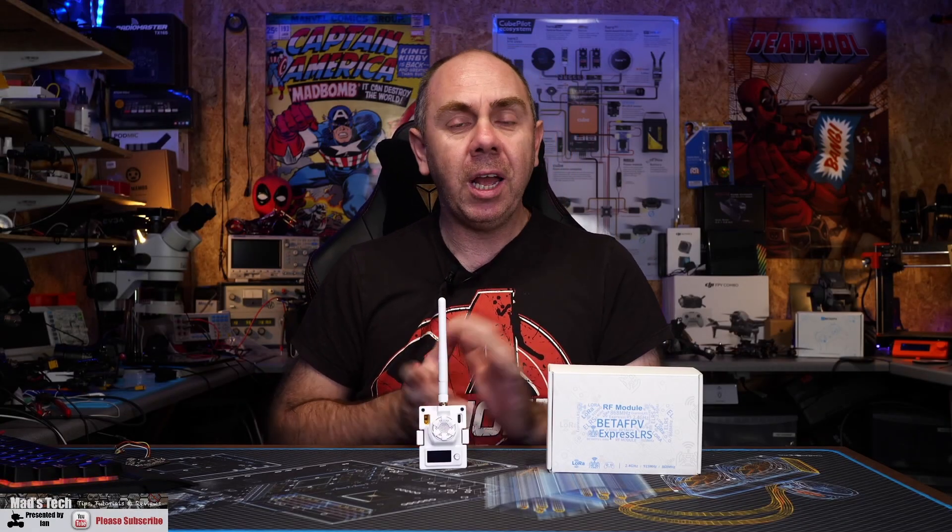Just to be clear up front, BetaFPV have sent me this for free, however they have not seen this video before it's been published and they have had no influence on the contents of the video. If you'd like to support the channel there are links to our Patreon as well as Buy Me a Coffee. If you're new here, don't forget to hit the subscribe button and the little bell next to it so you'll get updates on any new videos we make.